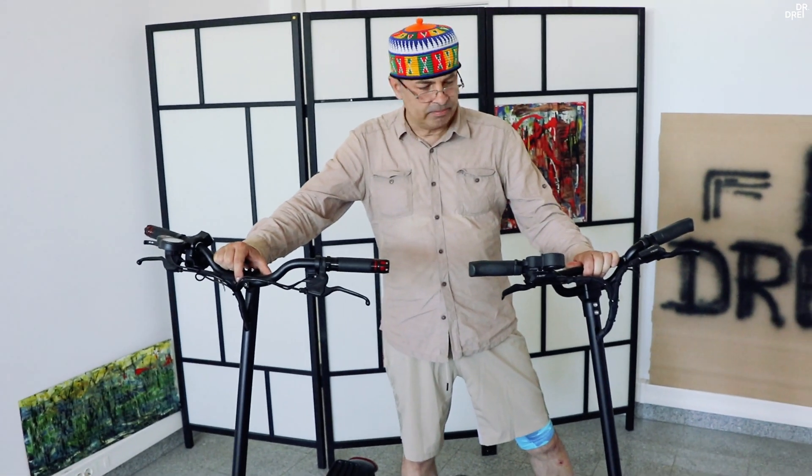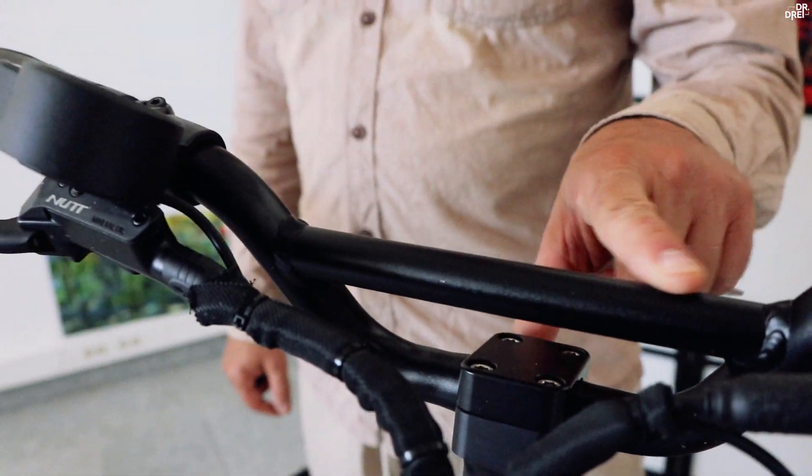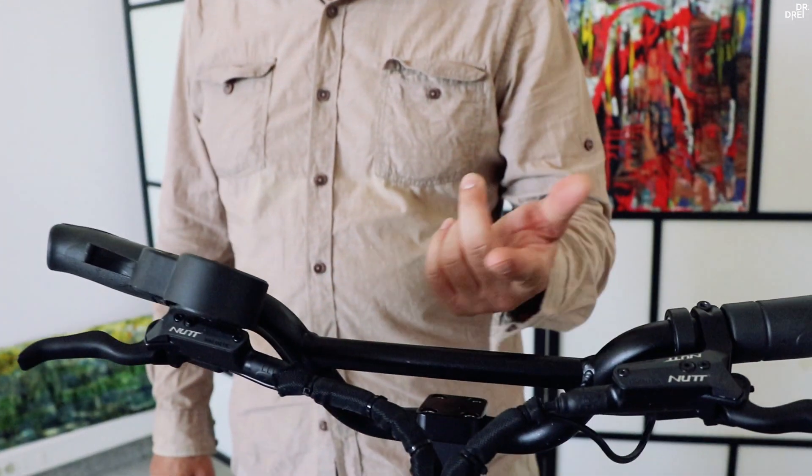Înălțimea este cam tot acolo. Diferența la ghidon este că DM10 are această bară unde se pot pune diferite accesorii — telefonul, farul, claxoane.